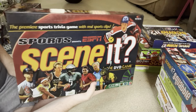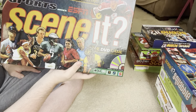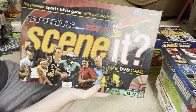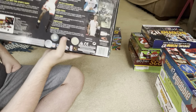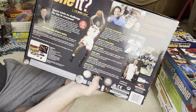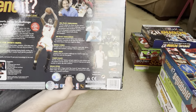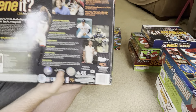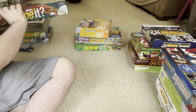Next is Sports Scene It, powered by ESPN. I don't really watch sports at all — I don't really like watching sports. I found this game at the Goodwill thrift store, kind of similar to when I found Seinfeld Scene It there. The DVD is hosted by ESPN's Dan Patrick. And on the front there's a picture of a guy just smiling, which is kind of cringy — no other Scene It box has a picture like that.